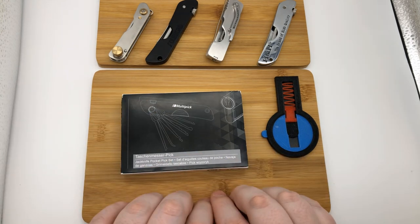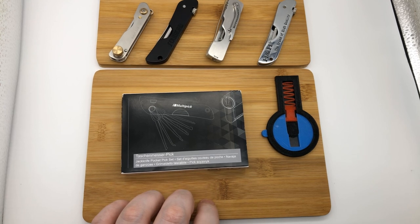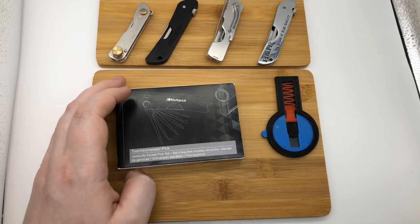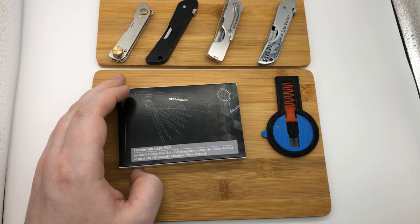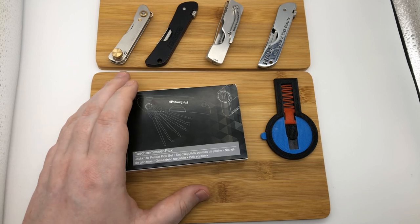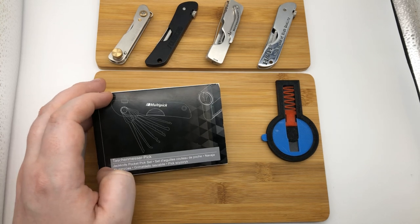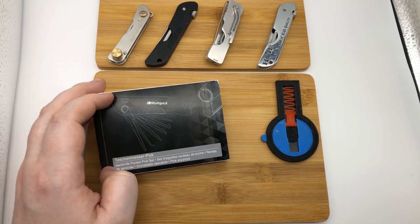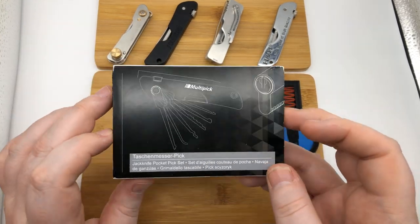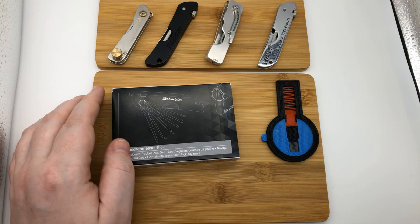One of the primary reasons for this is the brand Multi-pick. Multi-pick is known for the high quality of their lockpicks and other tools on their website. Multi-pick is based out of Germany and all their tools have been made and produced there as well. This is considered — and I'm quoting from the Lockpick World website, where I got this — the Lamborghini of jackknives.